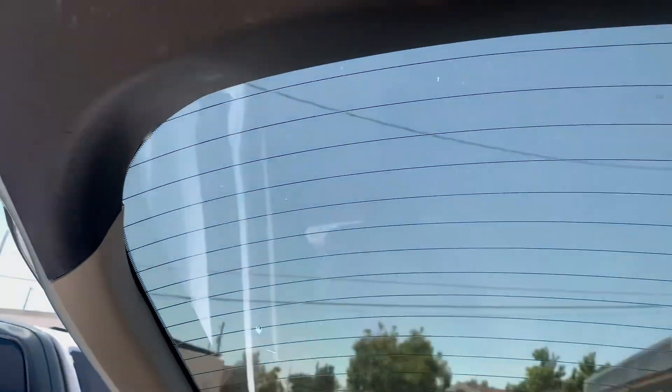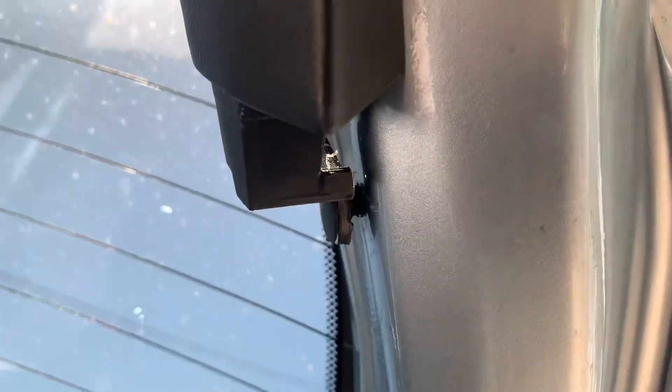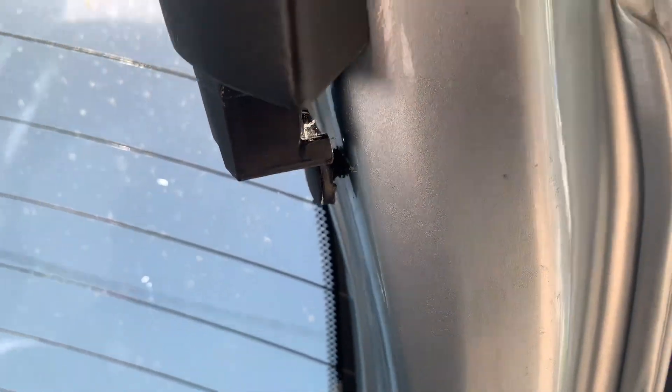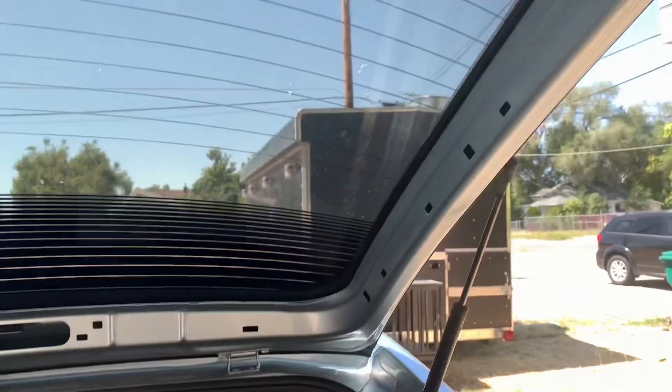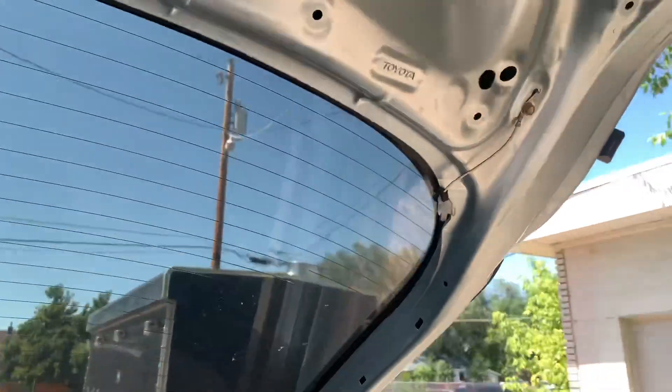I suggest you pop it out before you take this panel off — it's still right here so let's get that done. I'm going to be using this tool to remove it, same on the other side. Take those out, be really careful, and this whole thing should come off. The whole thing just fell off — that's okay, I'll put it back after we're done.